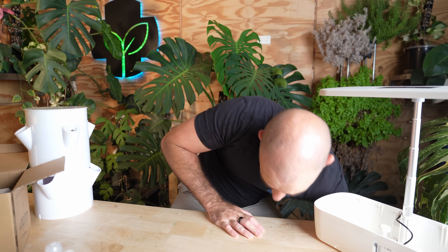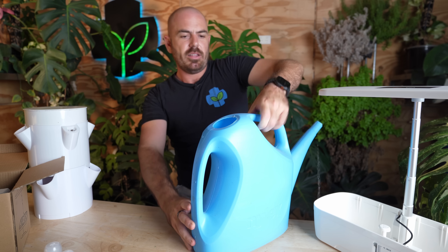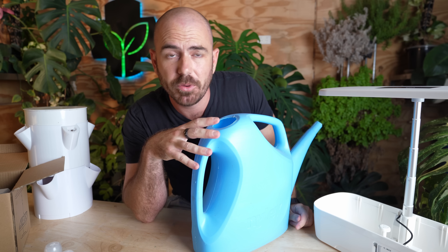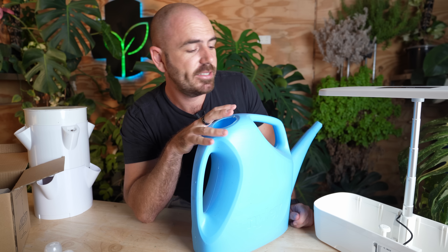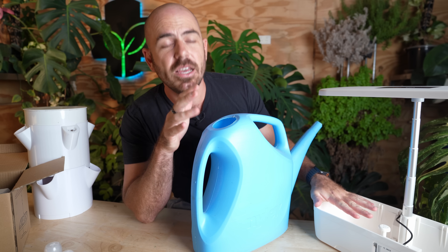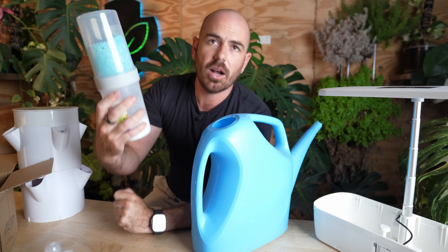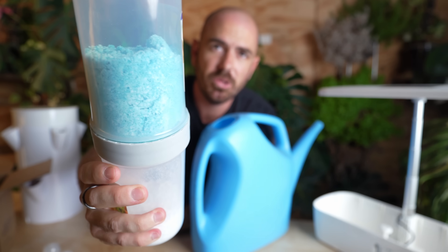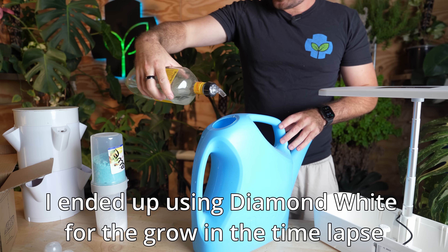First of all, we're going to need some hydroponic nutrient. The easiest way to set up a system like this is to fill up a watering can full of hydroponic nutrient — this reservoir is 9 liters and the watering can is 4 liters, so you'll be able to top up the system as it depletes if required. I'm going to be filling it up with Campbell's Diamond Blue and Nitro Cal, so I'm just going to measure that out and pre-adjust my pH.